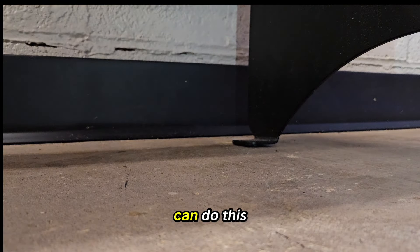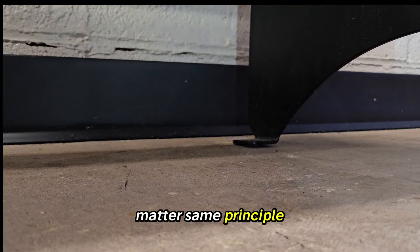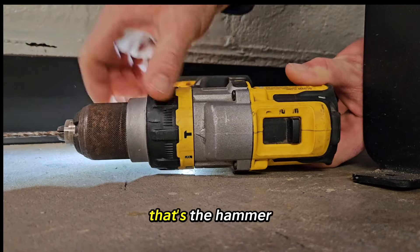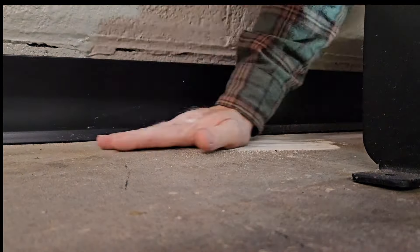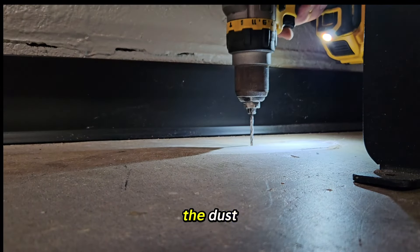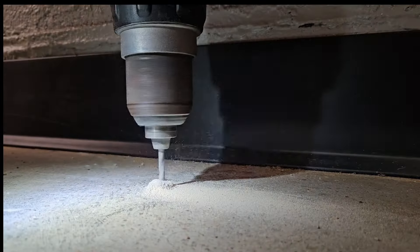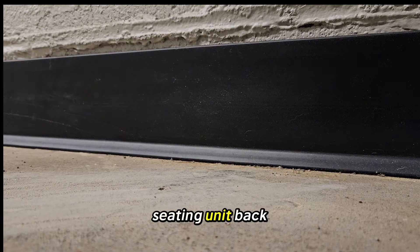Slide your unit out. You can do this with laundromat folding tables, trash cans, or anything — it's the same principle. Put your setting on hammer mode, drill one more just to clean out the dust, find your mark, then slide the seating unit back.